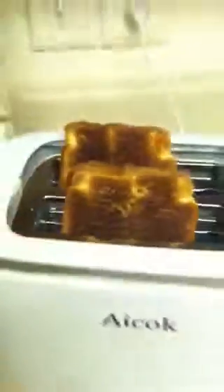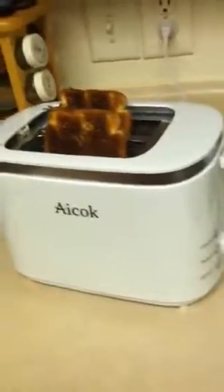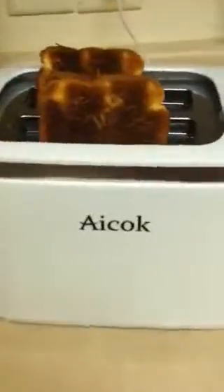Overall, I really like this toaster. It's efficient, it does a great job, and it's convenient for a small apartment like I live in — very small and compact. It fits on a countertop or underneath a cabinet, and it does what it's supposed to: make toast. So if you're looking for a new toaster, an affordable option that's small, definitely give the ICOC a try.